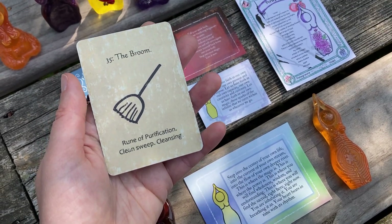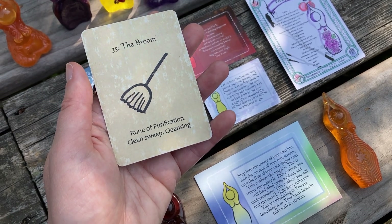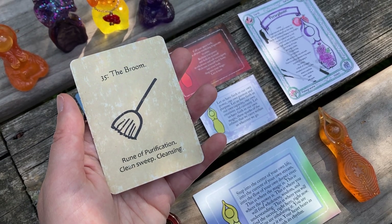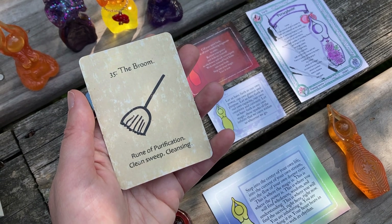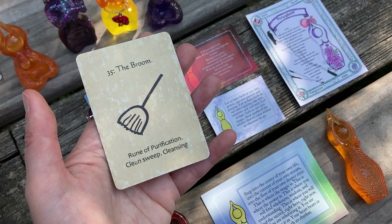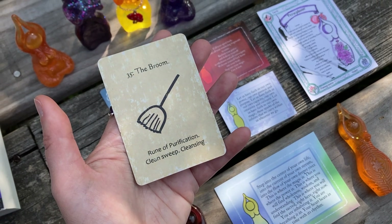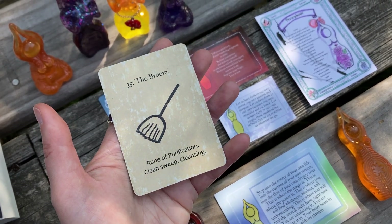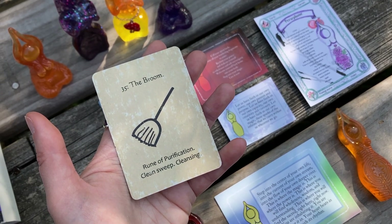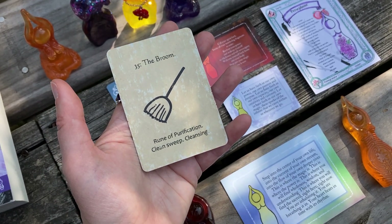So it might be something literal like that — that you need to clean out, clear up, dust off, refresh. Or it might be mental; it might be an old stale pattern of thought or behavior or an idea, those tapes that replay in our head, those recordings that keep going, that tell us the same old story that we are done hearing. It might be time to unwind those knots and let those things go. It might be behavioral, it might be a pattern, it might be relational, it might be metaphorical. So what do you need to cleanse out? What do you need to clear? What do you need to untangle, detangle, unwind, release, let go, sweep out? Where do you need a clean start?